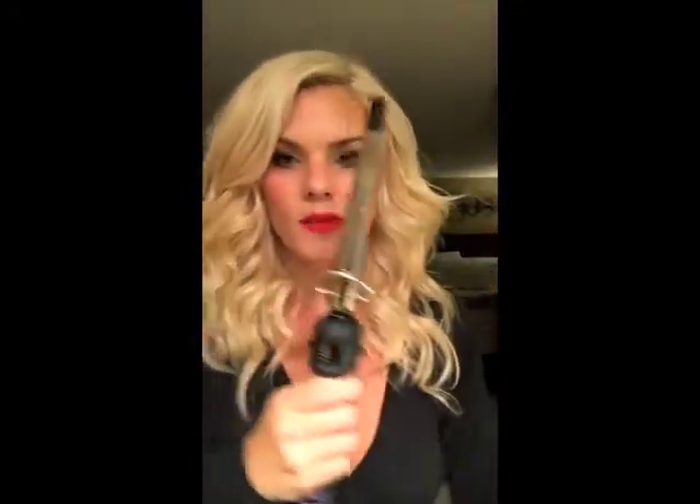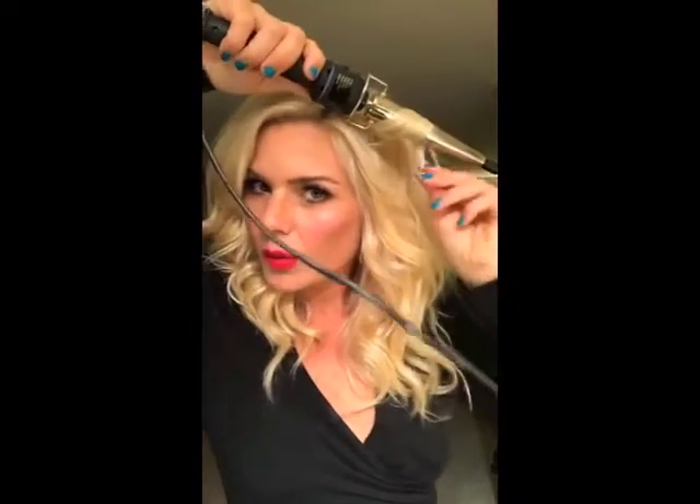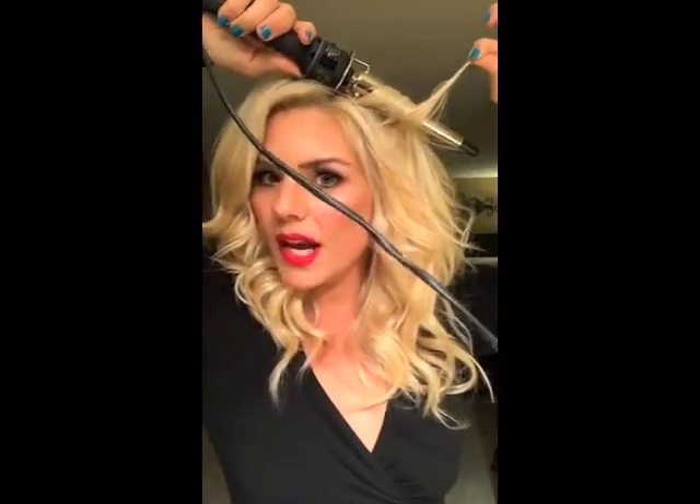This is what I used — it's a Hot Tools barrel iron. You just take it and I always keep the end out because it makes it look like you care, but not too much. Hold it for like ten seconds tops, let it go, and there you go. Do your whole head — I did maybe like ten of those — and then you just mesh it, mess it up. I even brushed it out at the end; don't be scared to brush out your curls.